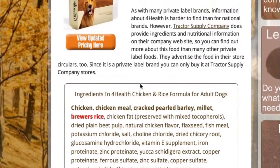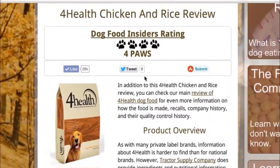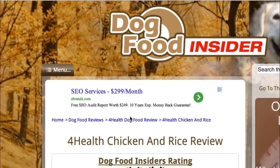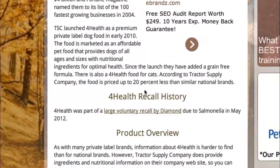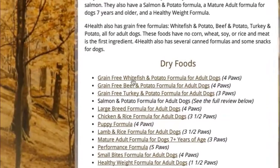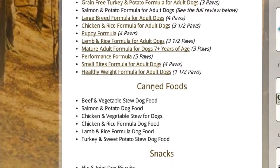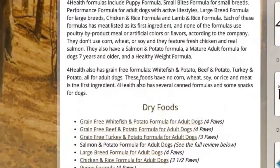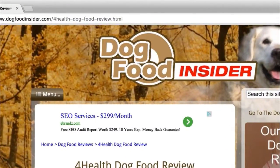That is a breakdown of the top five ingredients in 4Health Chicken and Rice. Come visit us at DogFoodInsider.com — you can check out our main review of 4Health dog food, where we go over any recall histories and anything else you need to know. You can also see several of their dry food products. We're still working on the rest, but we'll get there. I hope you found this helpful — feel free to comment below or on our website. Let us know if you agree or disagree, and what you think of this food. We'll see you next time.